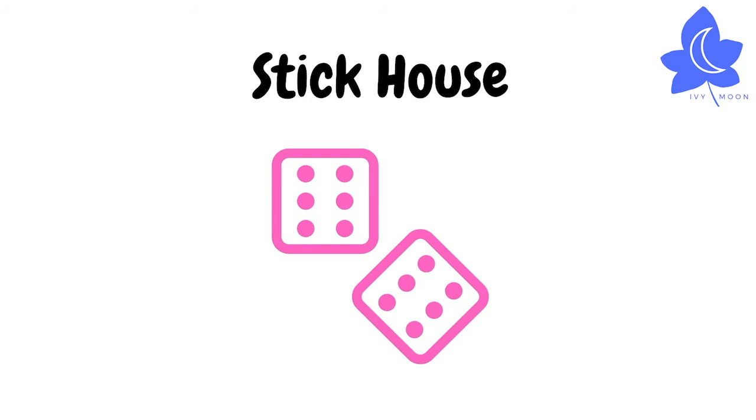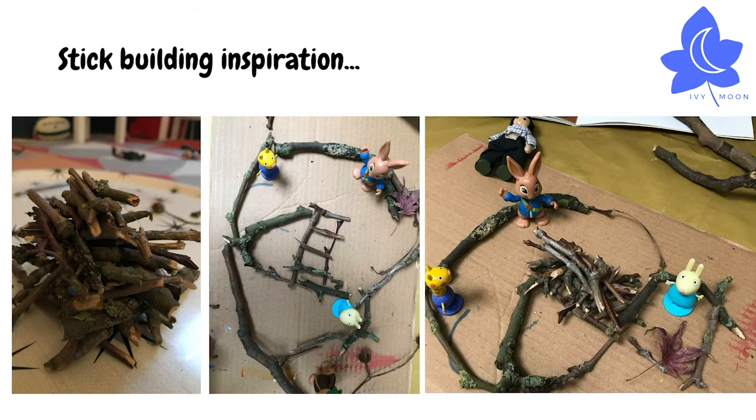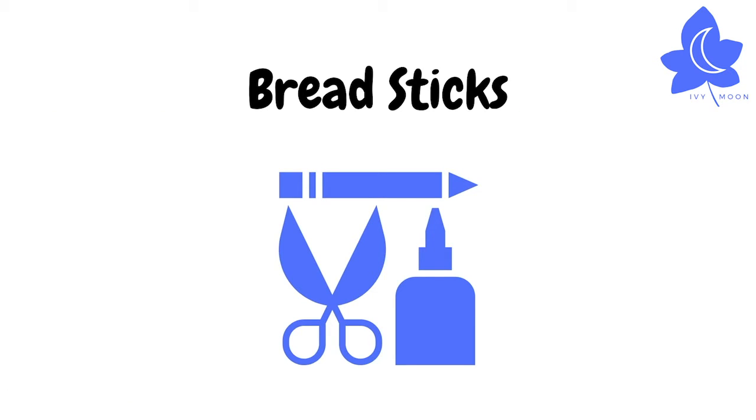This story shows us lots of different things that people and animals use sticks for. You could build a house for Stick Man and his family and incorporate some of your toys. Here's some inspiration.